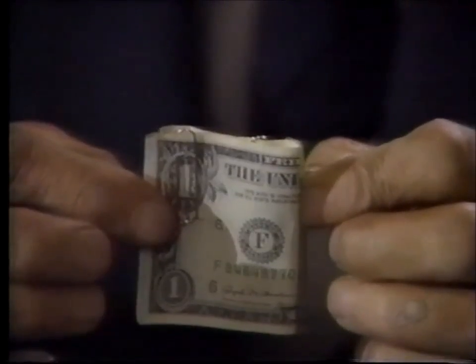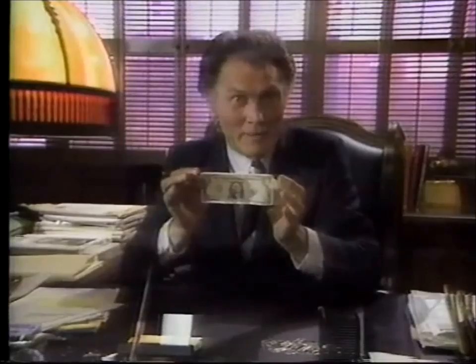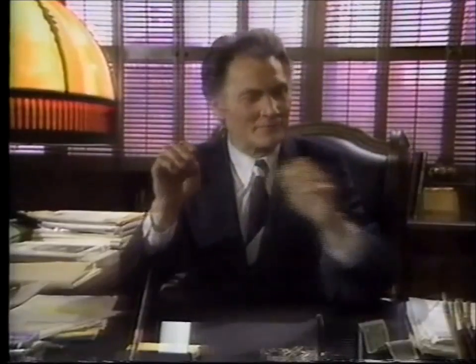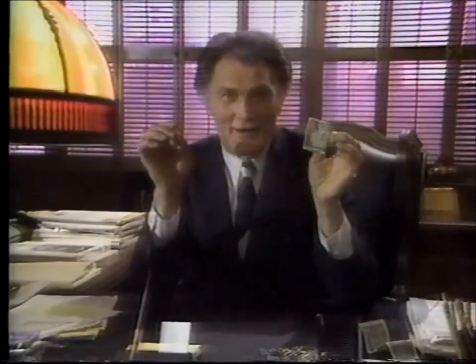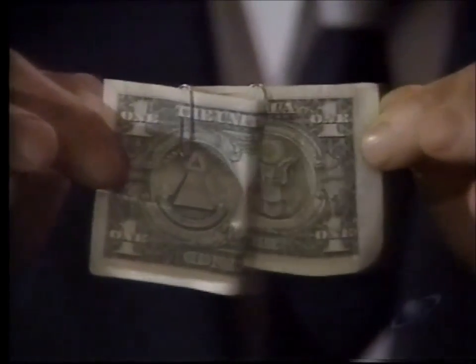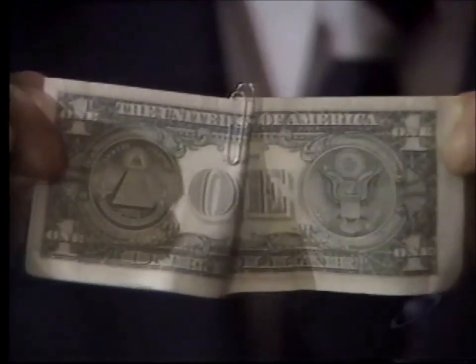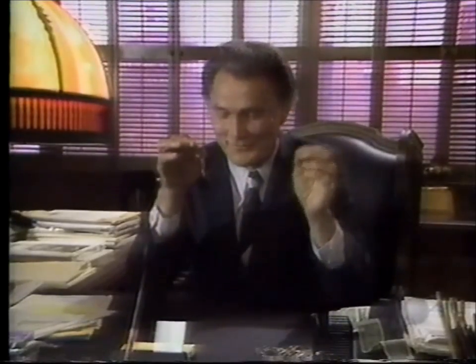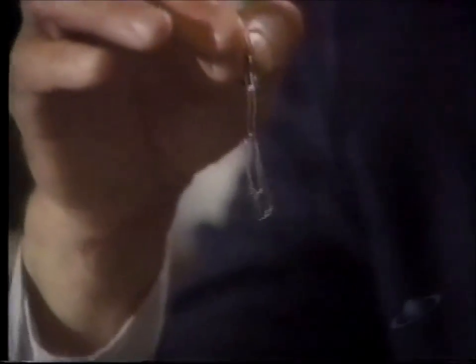Now, to link two paper clips without touching them — watch closely. If you blinked, you missed it. So watch again as I do it slowly for you. Believe it. Or not.